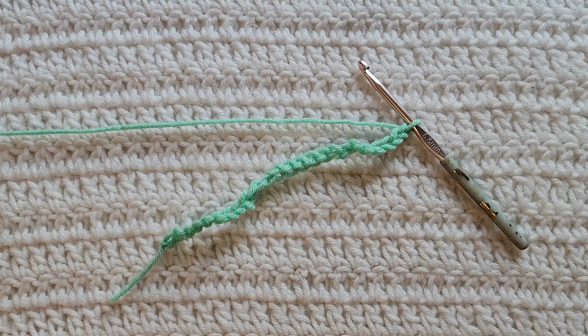Hey guys, welcome to my video. For today's tutorial I will be teaching you how to make the Sunbright stitch. To begin, all you're going to need is some yarn and a crochet hook. For this tutorial you will need to know how to make chains and the half double crochet stitch. I have videos on both of those and I will have them listed down below.